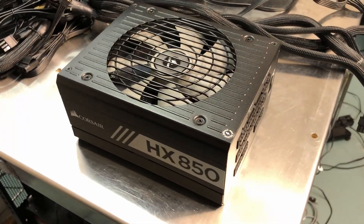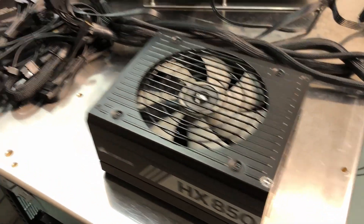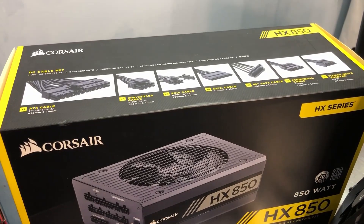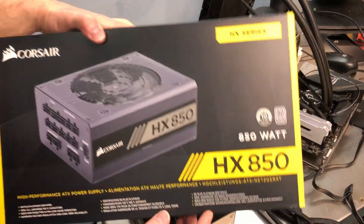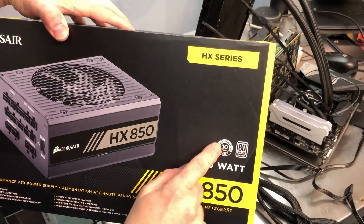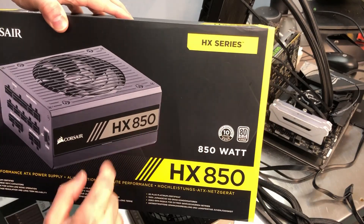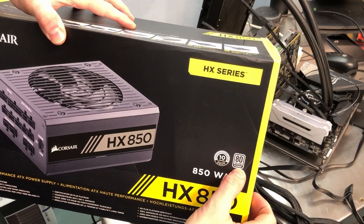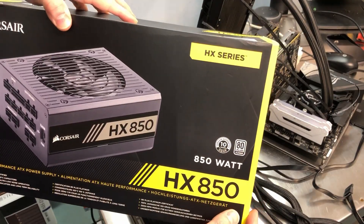As you can see it is already out of the box. I've been using it off and on for a while, but we'll take a look at the box in more detail and look at some of the features. The obvious thing is it is 850 watts. It does have a 10-year warranty, which is really nice, and it's 80 Plus Platinum on efficiency.